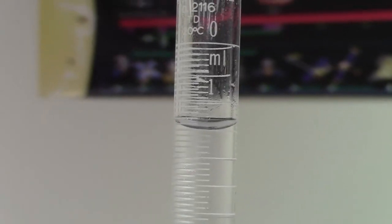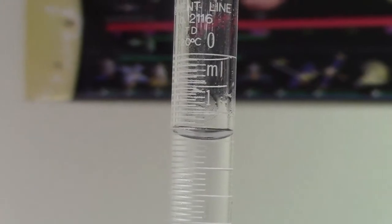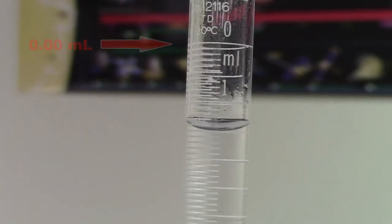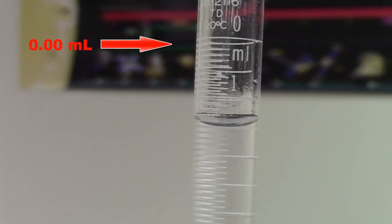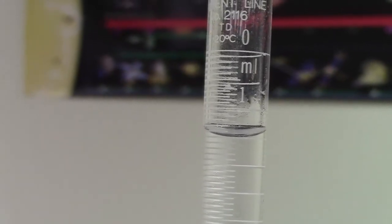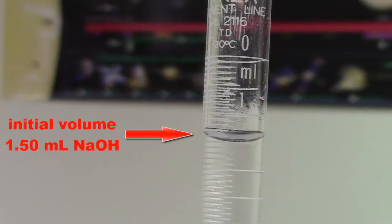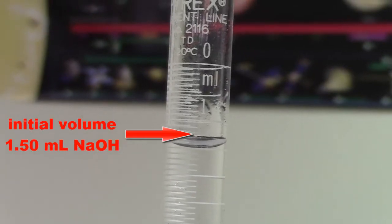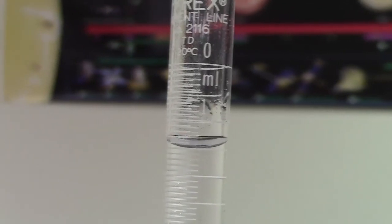Now we are ready to begin. If you've never worked with a burette before, it takes a little bit of time to get used to how the volumes are read. When the burette is completely filled up to the top, the volume reads 0.0. The numbers increase as you go down. Right now our burette is reading 1.50 milliliters. What a burette does for you is it measures how much volume of liquid has left the burette rather than the volume of liquid in the burette. Our initial volume is going to read 1.50 milliliters and that's something that we should record right away.